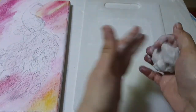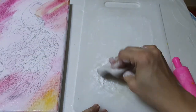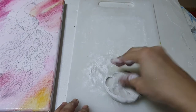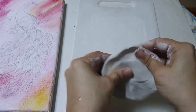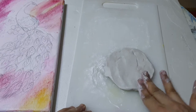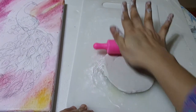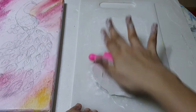Friends, now I'm taking this air dry clay for the body part. First I'm going to take some baby powder because the clay is tricky, so not too much - just a little bit. It will roll easily. With the help of this roller I'm just doing this little bit thin.